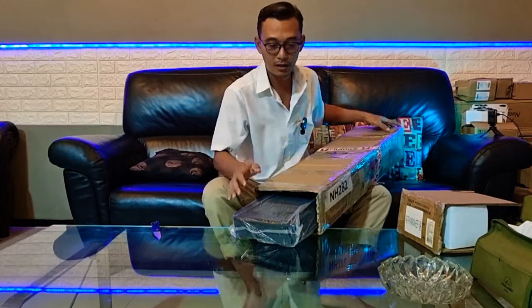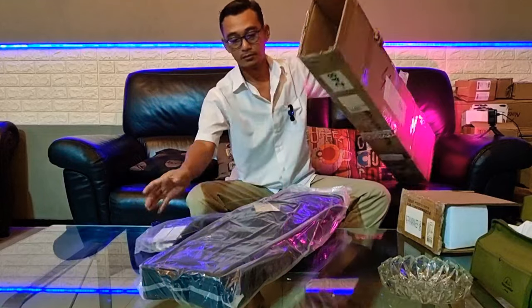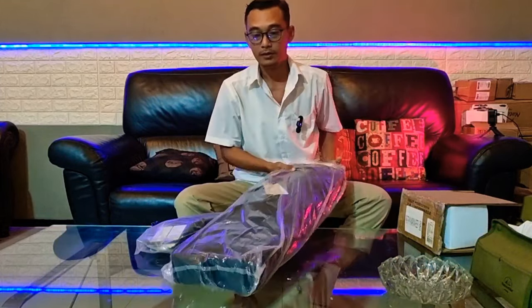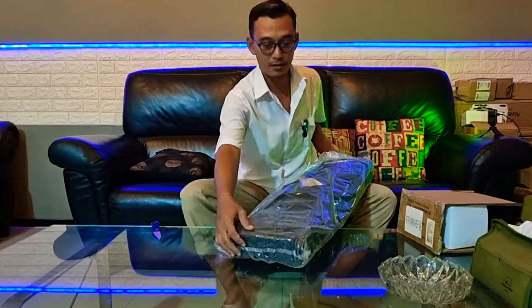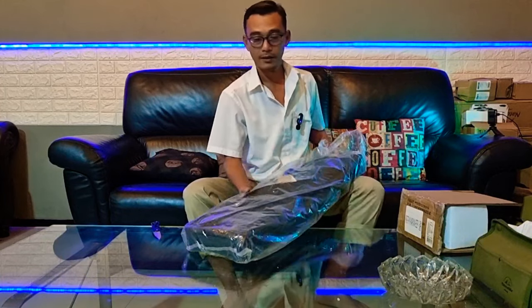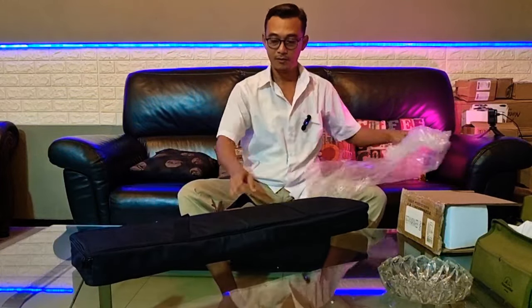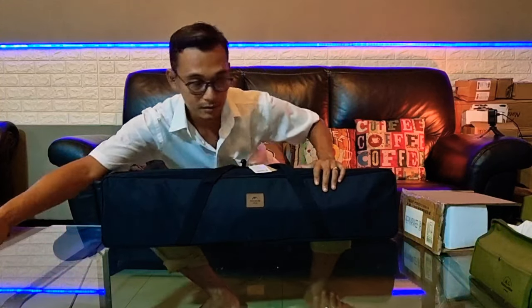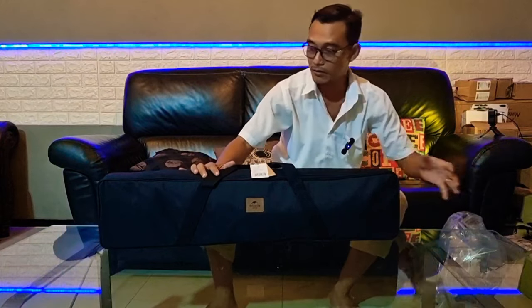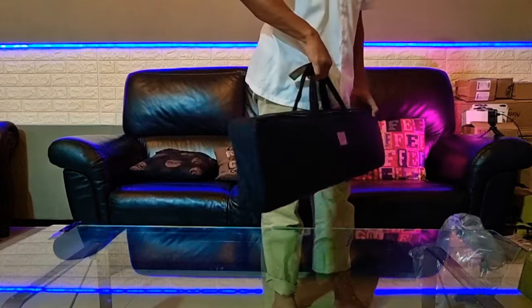Bobotnya sekitar 8 kilo. Ini dia barangnya, cukup berat. Ini dia paketnya, kita buka saja. Mewah sekali. Tasnya saja sudah begini, sangat mewah. Ini kita taruh di bawah saja supaya tidak menghalangi. Dia tasnya terbuat dari Oxford 600D. Sangat praktis dan sangat mewah.